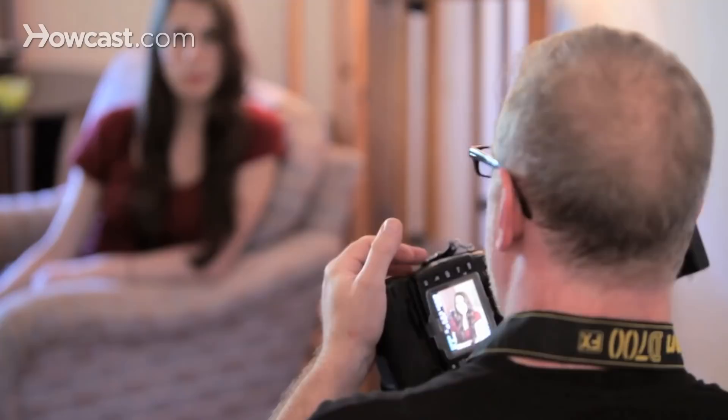It's an easy trick. It doesn't require you to buy a lot of lighting or equipment or anything like that to do it. And that is one basic way to light a portrait.